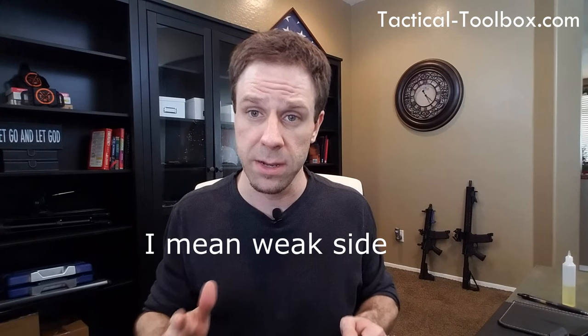A lot of military and law enforcement actually carry these on their left side. In a self-defense situation, if someone's coming towards them and trying to take their gun, they can turn their body, yank out the knife, and defend themselves while going for their firearm. It's a fighting knife, not really a utility tool.